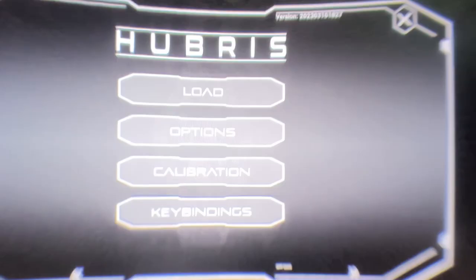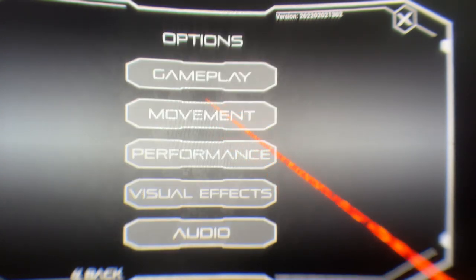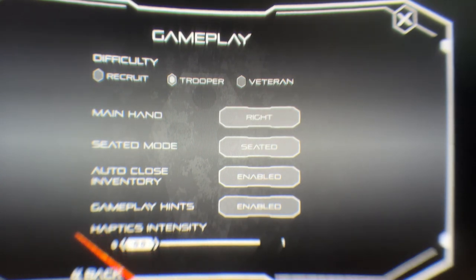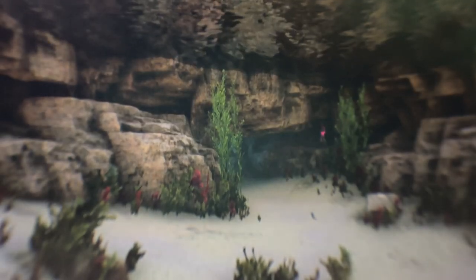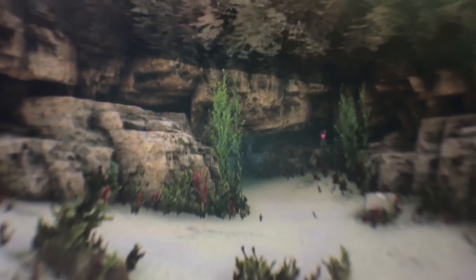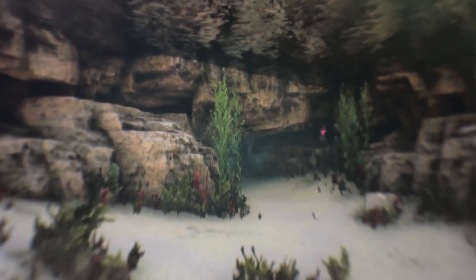Let me go back into settings once more — Options, Gameplay, Haptic Sensitivity — and turn it off completely. And there we go, we're back inside. They're not vibrating anymore, so it does work. I just want to mention that inside Hubris the controllers work absolutely fine and the bindings are all good.